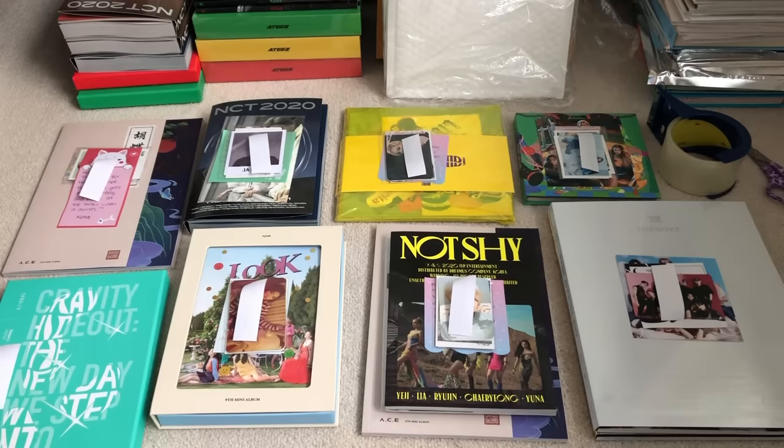Hey guys, so today I am actually packaging up albums I sold. I was going to do it just off camera, but I had a few people ask me if maybe I could make a video on how I package everything up and how I send them off myself. I figured I could do that.